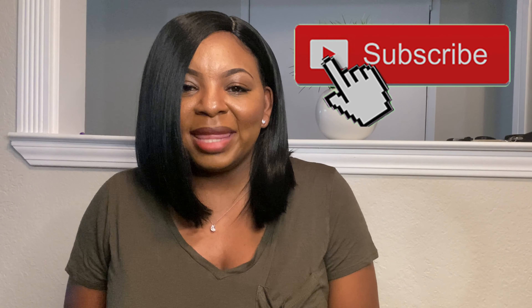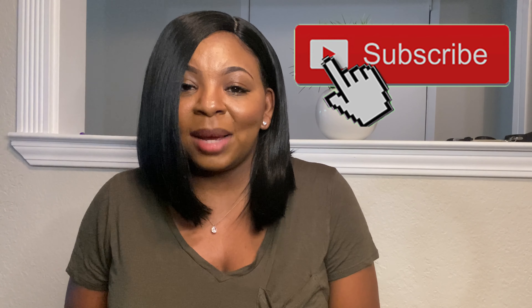Hey you guys, it's your girl Brie and welcome back to my channel. If you are new here, go ahead and hit that subscribe button and that bell so that you will get notified every time I upload a video.